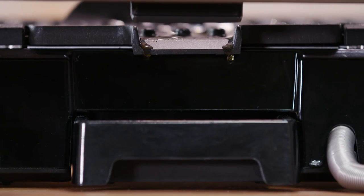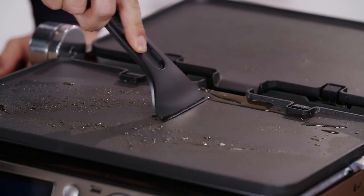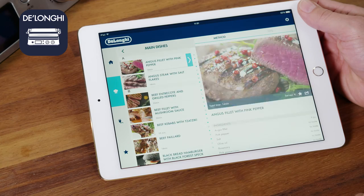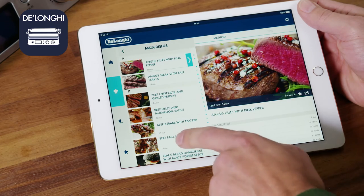Any grease from the food will run down the plate and drain into the grease tray during cooking. For recipe ideas and cooking advice, download the dedicated DeLonghi app.